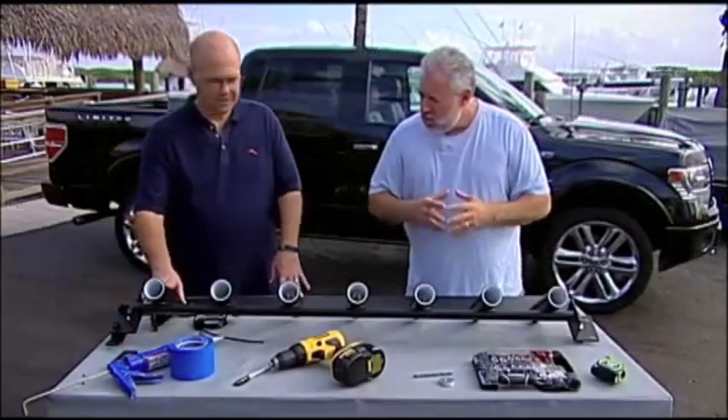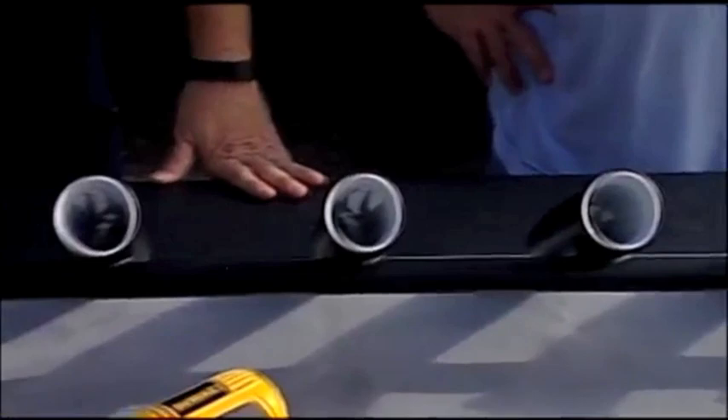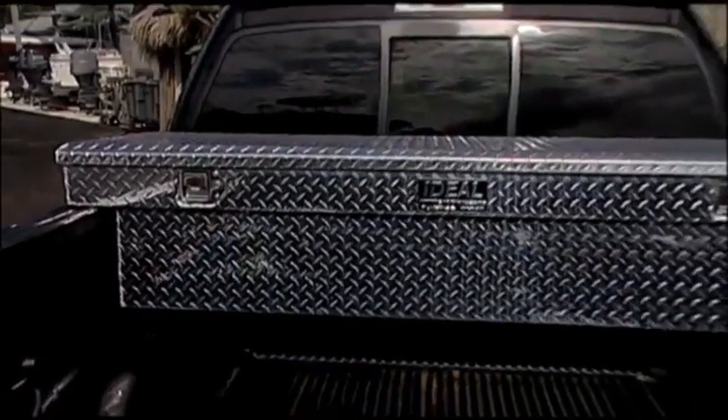What we've done is we've designed these clamp-on units for your Dodges, Chevys, Toyotas, and Hondas. And this one's, of course, the universal one for fitting onto the toolbox. So anybody that has a toolbox can actually have a rod rack.